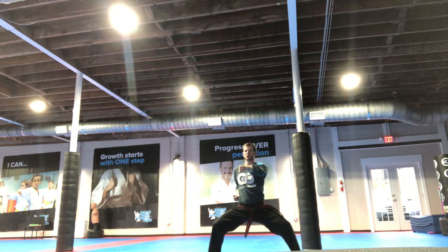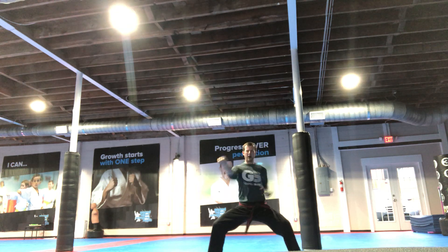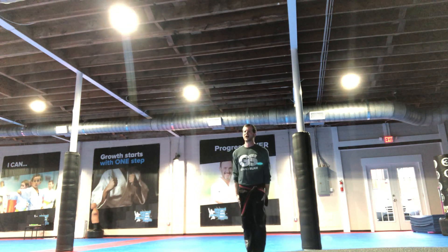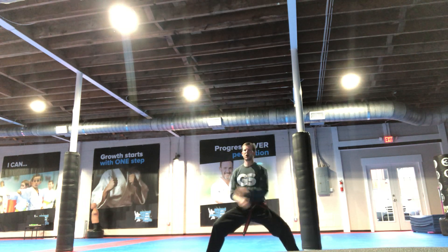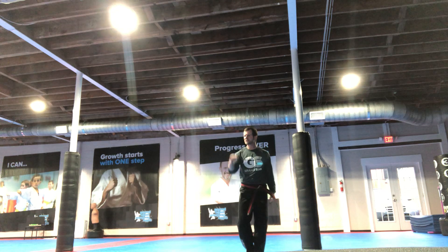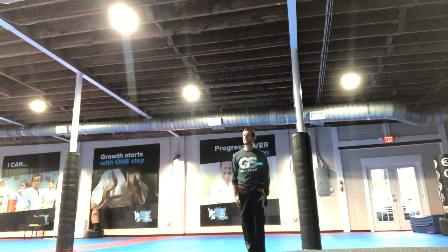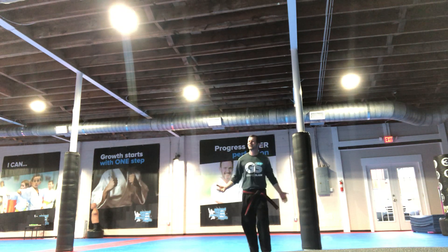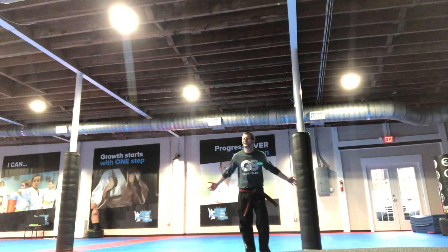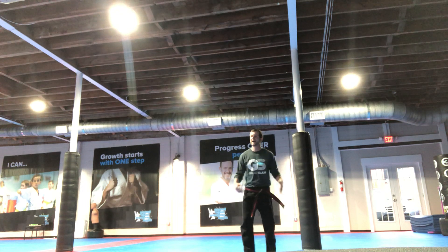Good job, Allie. And drop, block, punch. Good. Back to the tension. And drop, block, punch. Good. Attention. Three more. And drop, block, punch. Good. Back to the tension. One more — you got this, Katie. And drop, block, punch. Nice tension. Yes, sir. Breathe. Good. I need to see that smile after you breathe out. In and out. Yeah, there we go.